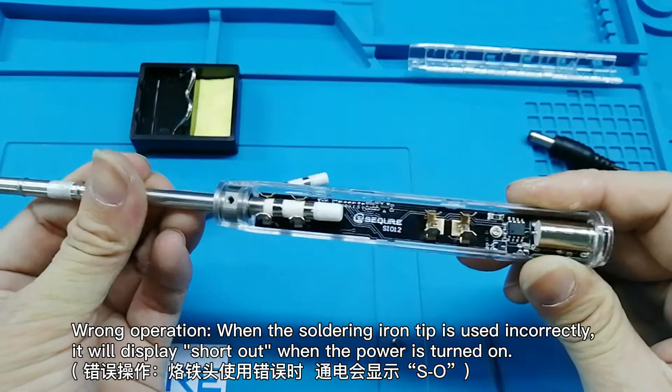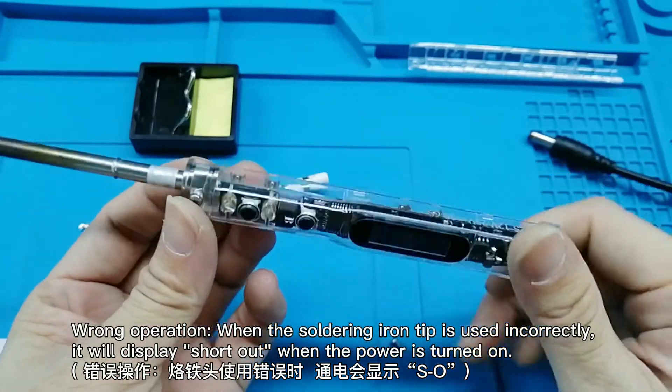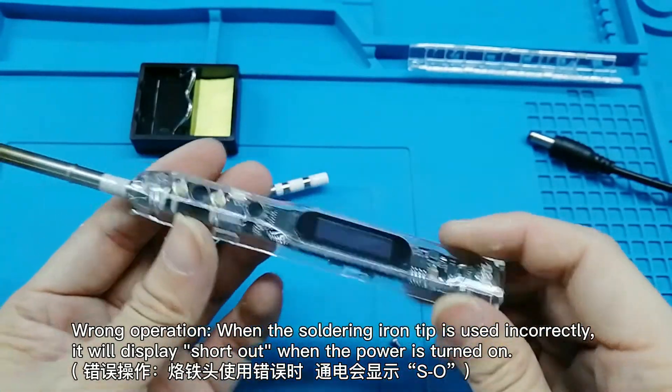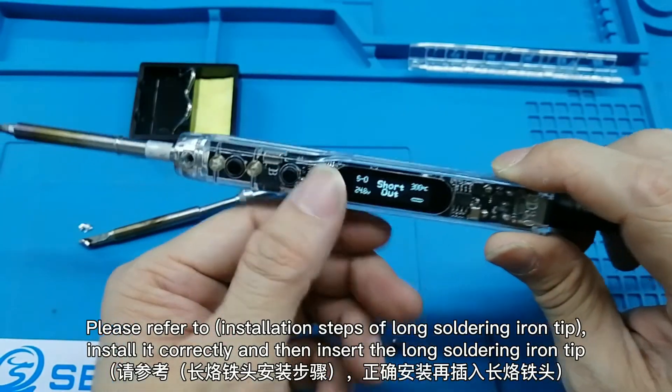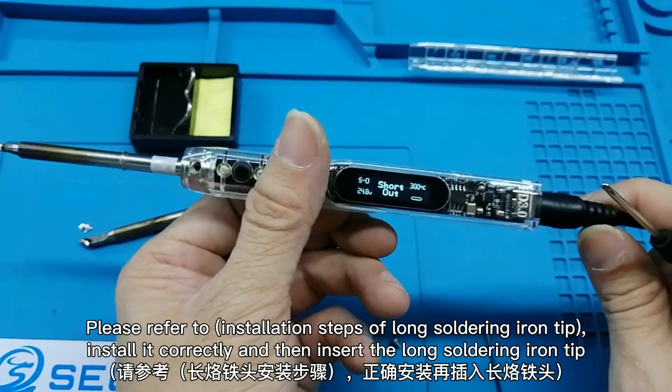Run operation. When the soldering iron tip is used incorrectly, it will display a short circuit error when the power is turned on. Please refer to the installation steps of the long soldering iron tip.